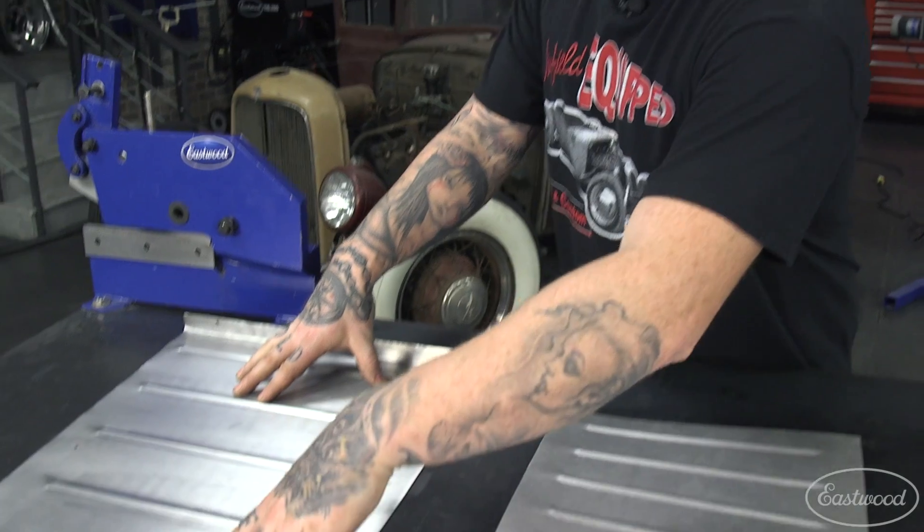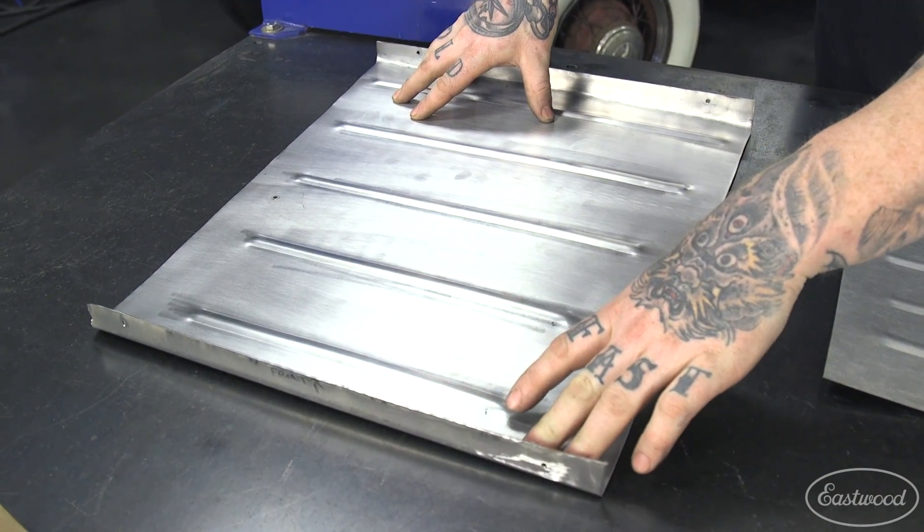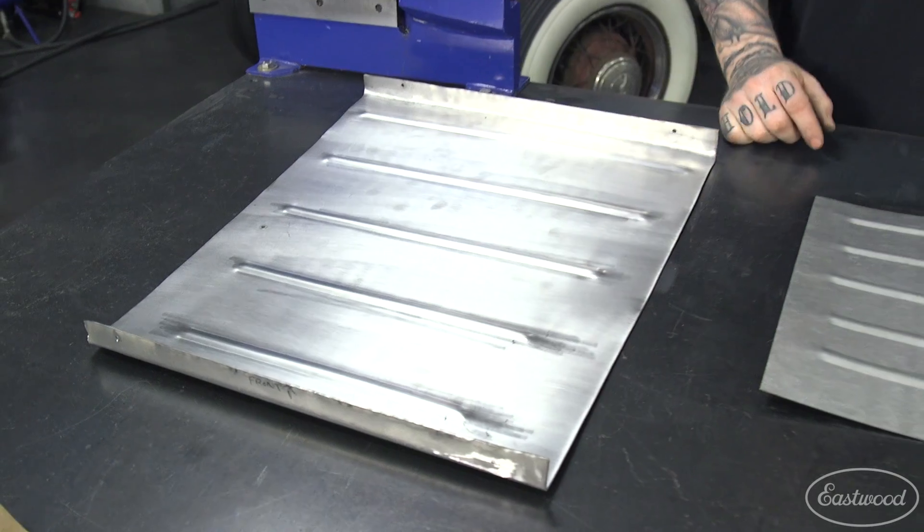Here we have one that we've already done with the same process, and it sits pretty darn flat — we don't have to force it into submission. This is done with a process called pre-stretching, which I'm going to show you on this other panel. I've already laid out the beads, so let's walk over to the English wheel and show you the process.